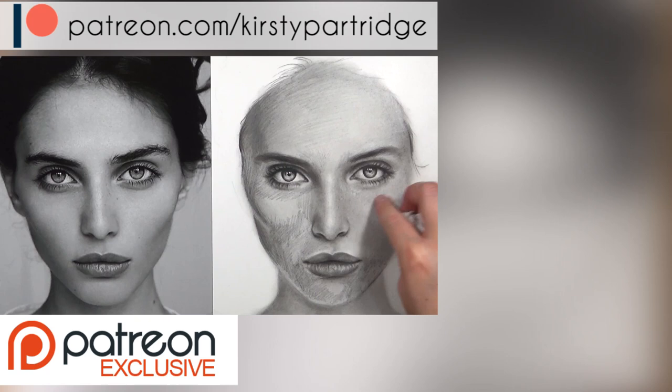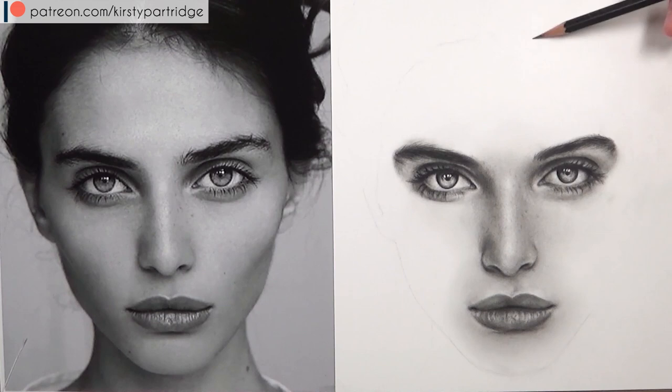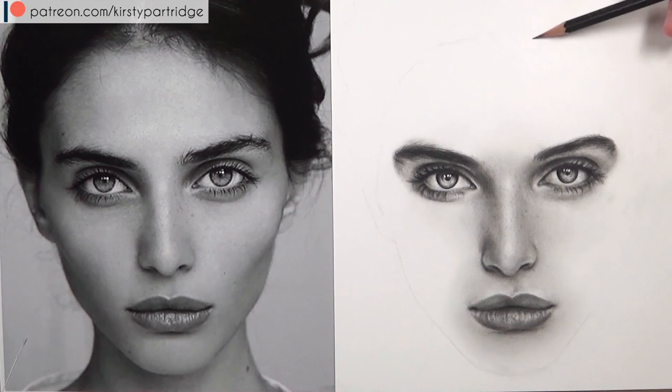For you supporters over on Patreon I have got the rest of the real time clips for this, which adds up to about 7 hours of real time footage so you can follow along with me and listen to how I actually drew it all out. I'd just like to say a massive thank you to everyone that has supported me on Patreon so far — we're almost at our first goal, so thank you so much.